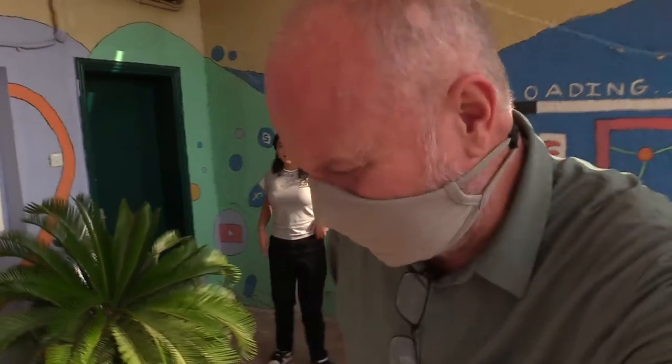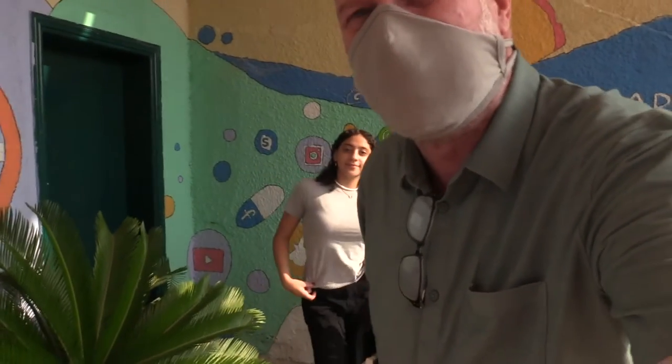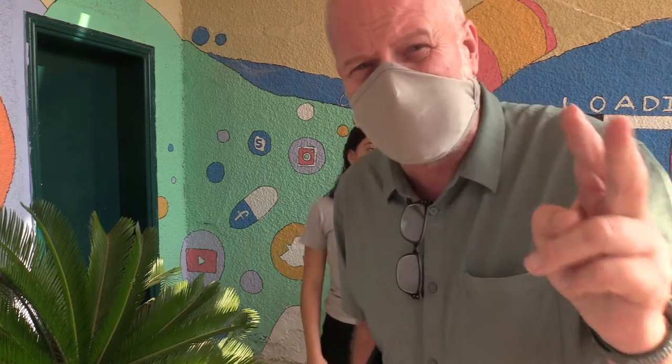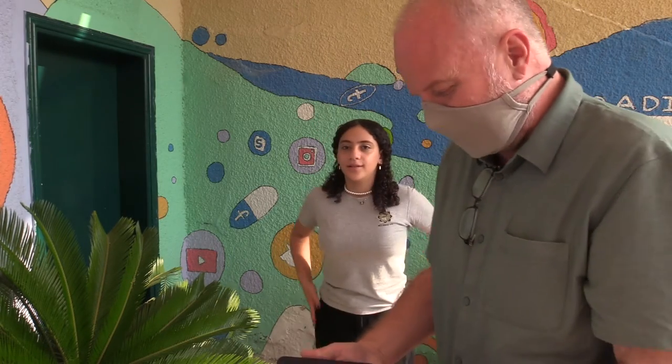Hello everybody, welcome to photography level three. I'm joined today by Zayna, who has no idea what we're about to do next, but she's agreed to help me out. For level three, photography is all about portrait work — that's why we have a person here. Up until now you haven't really been focused on taking pictures of people, but now it's all about that.